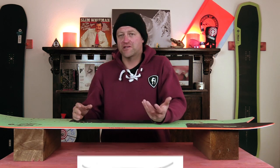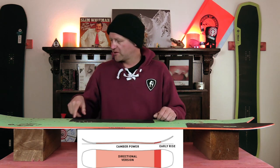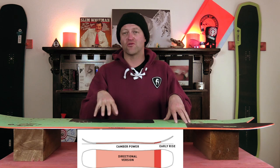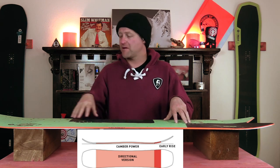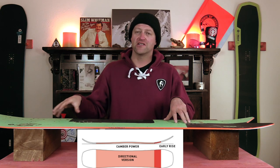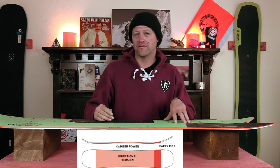This board features Amplit's cruise camber, which is a mellow traditional camber with rocker in the nose. That's going to give you the load, pop, snap, and drive of camber but not be overly demanding. And then you're going to have that rocker in the nose which is going to give you ease of entry in and out of turns as well as a more optimal powder float.